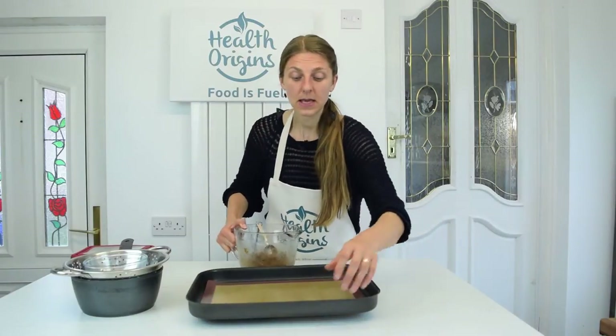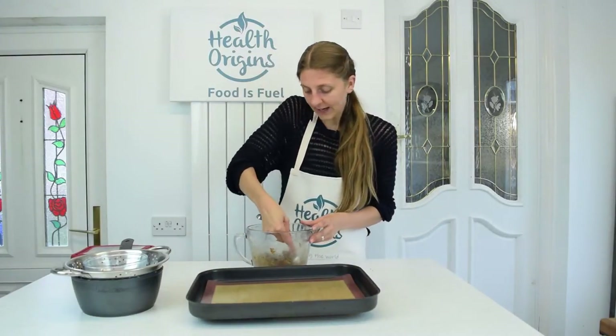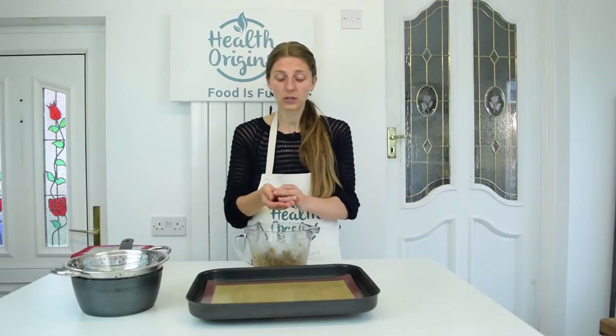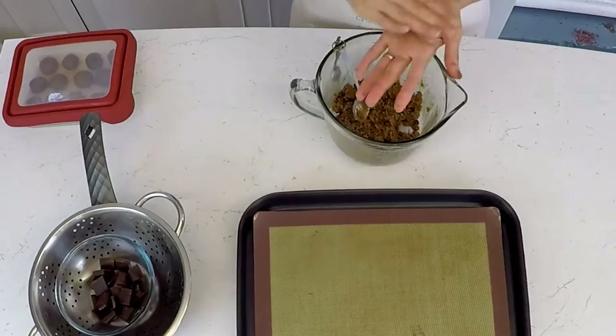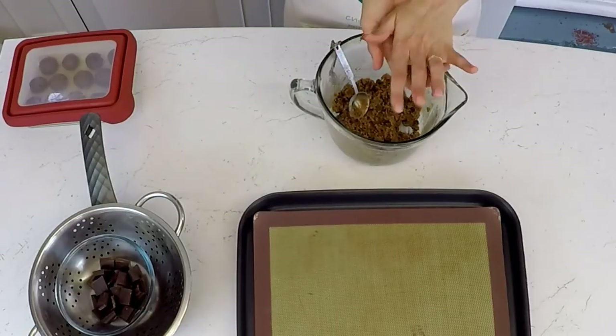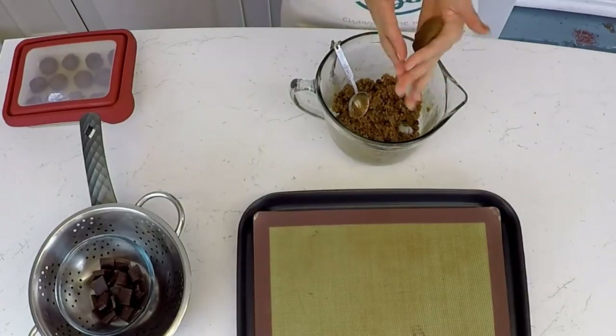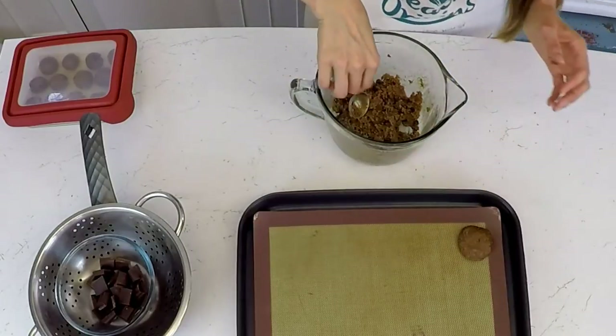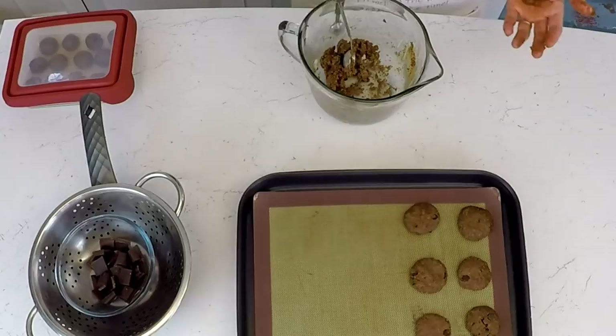Again, depends how big or small you want your cookies. I'm going to make small cookies, about a tablespoon and a half. Just form the cookies as you like — the dough is very easily moldable. You can make either bigger or smaller cookies. If you make these with almond butter, instead of vanilla you could put some almond essence and make really almondy cookies as well.